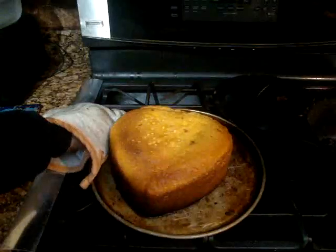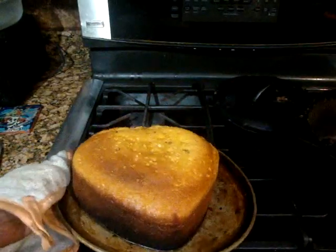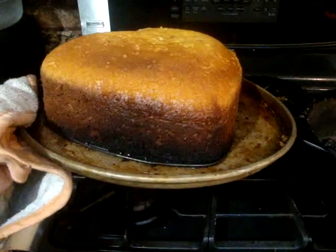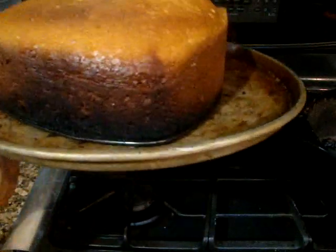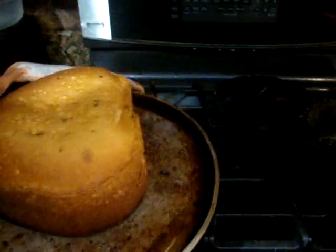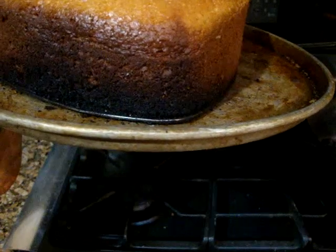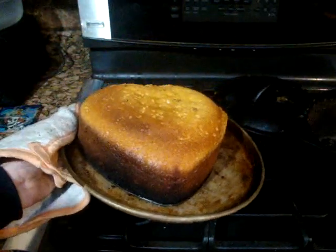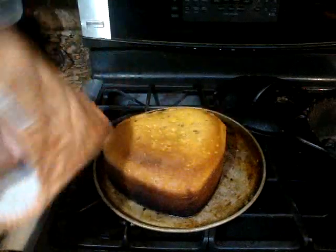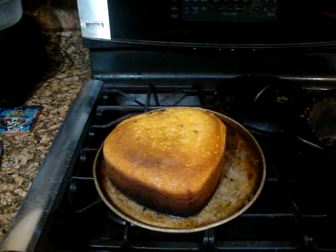Now that I've separated the side from the main cake, I think the bottom burned a little bit, at least in this part. The back seems to be okay though — it's just this one piece here, I don't know why it got like that. So what I'm going to have to do is trim it, turn it upside down, and cut that off, and I should have a decent cake.